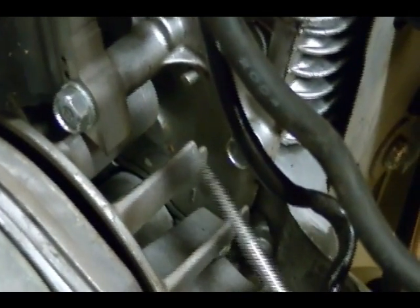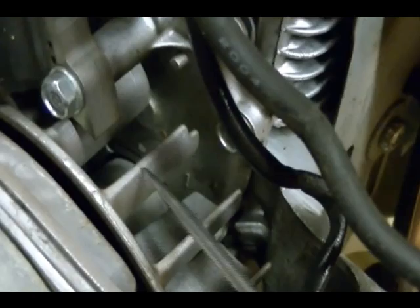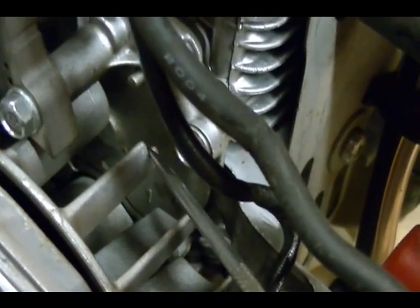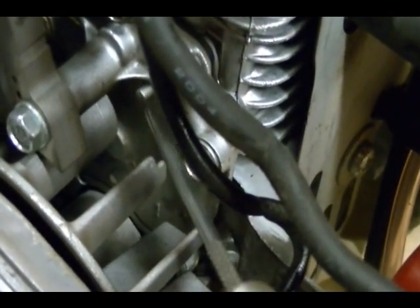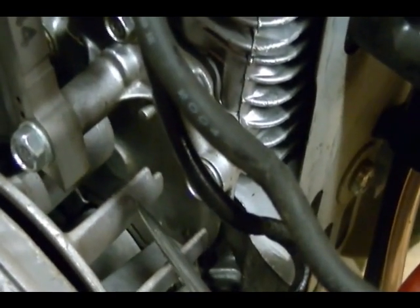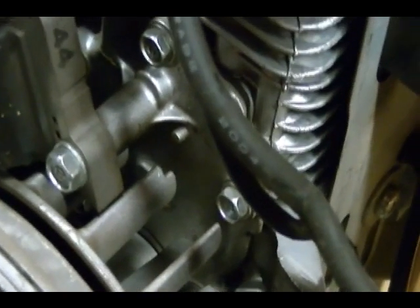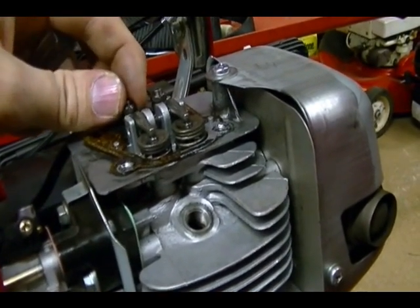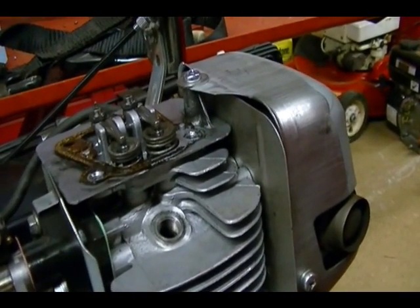After you find top dead center on the compression stroke, come around to the other side of the engine where the flywheel is. One of the flywheel fins will have a notch cut into it, which you can see right here. You want to align that notch with this metal projection cast into the cover on the engine. I'm going to rotate the flywheel by hand and line it up. Once you have that lined up and the piston is at top dead center on the compression stroke, you should be able to move the rocker arms freely with no resistance — and then you're ready to adjust the valves.